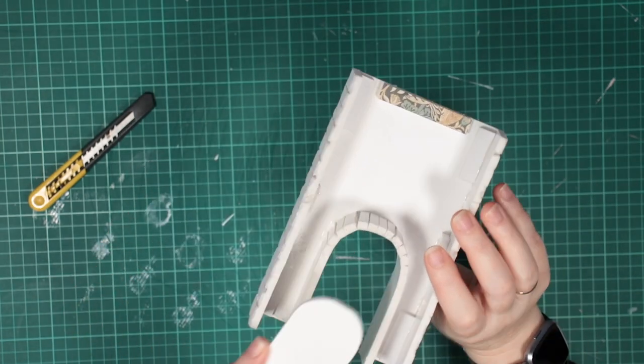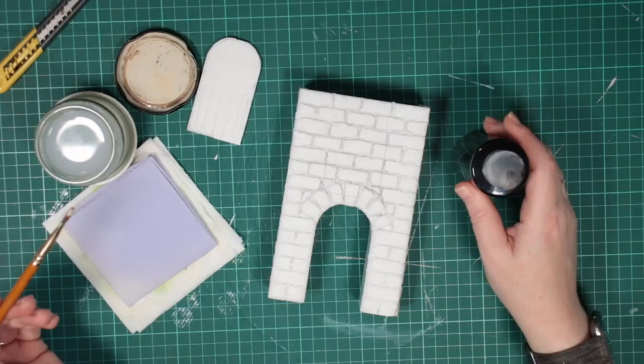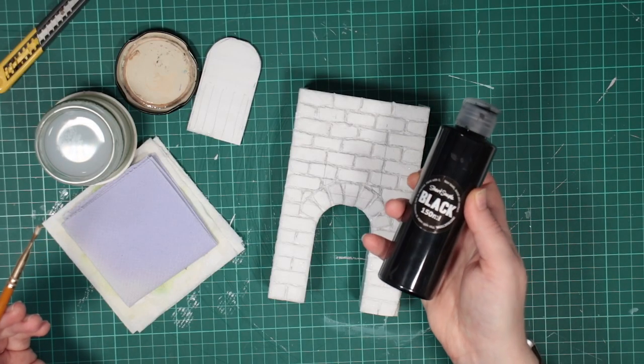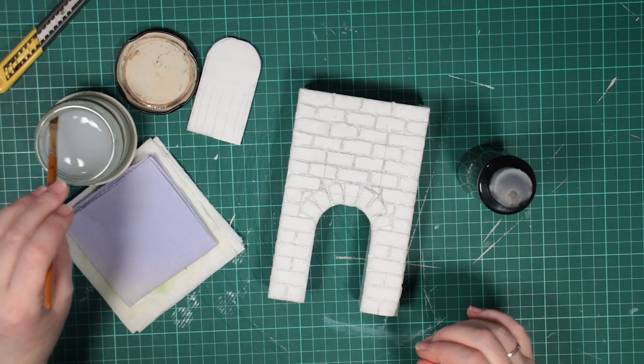I repeat for the sides, and glue some scraps to help stabilise the shape on the inside. I kept the little cutout to glue back in later too. I paint the fireplace black as a base coat, but we'll come back and paint the bricks later.